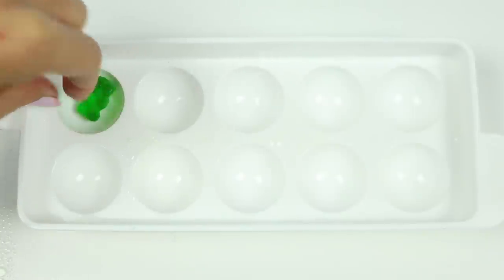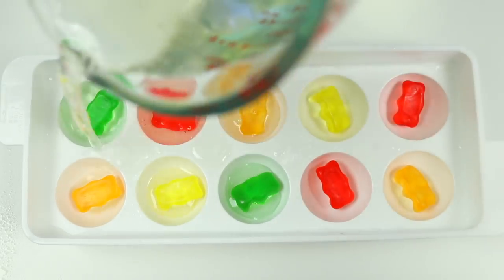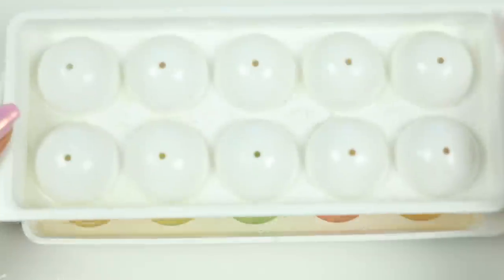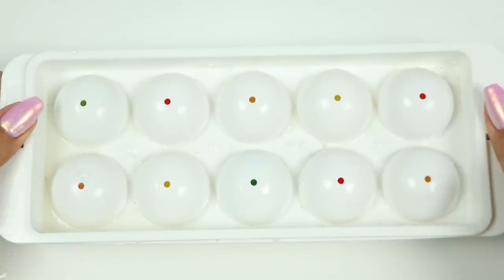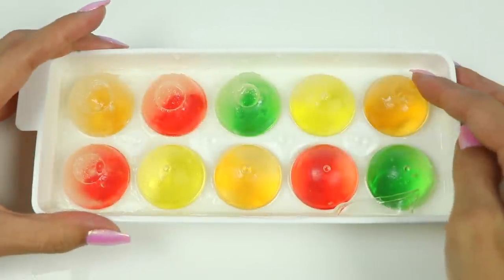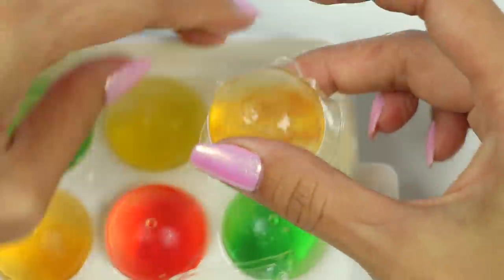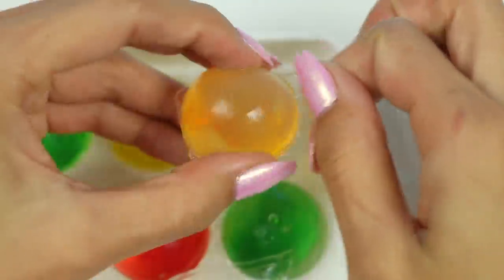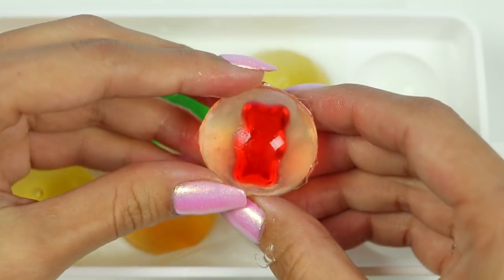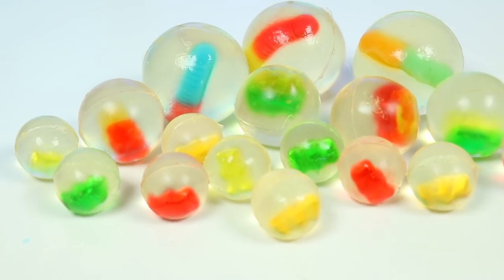I'm going to try to redo the little Orbeez and switch up the hardening method. I'll place this into the freezer for 30 minutes and then in the fridge for 30 minutes to see if they keep their shape better. It looks a little bit icy, but these ones did hold their shape better — we're making progress! If you think you know a better way to do this, I'd love to hear it in the comments. But for now, let's enjoy these edible gummy Orbeez.